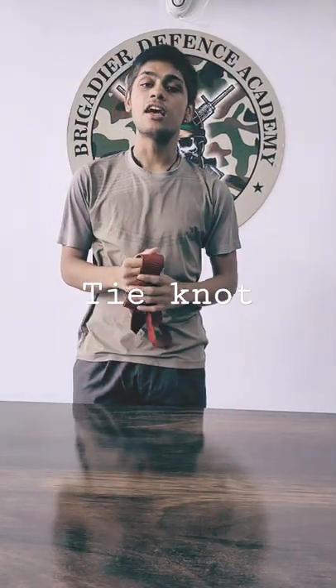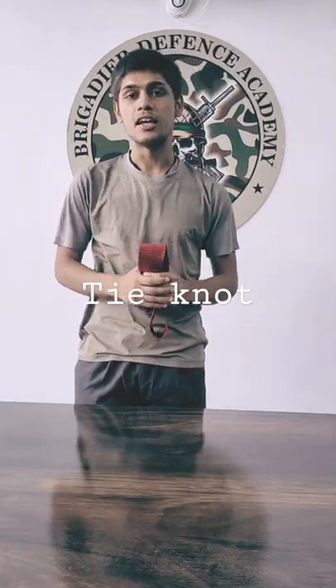Hope you understand these things and this will help you a lot in your SSB. Thank you. Jai Hind.